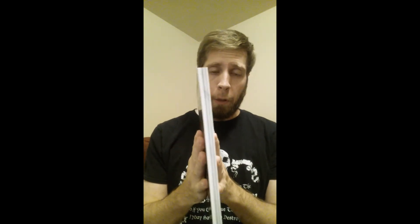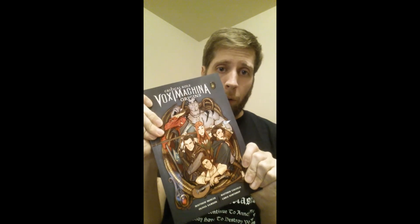Hello and welcome to UPM Gaming. We're doing a quick product review on Vox Machina Origins, the trade paperback. We're not reviewing the actual story or anything like that — you can find that online. Just a quick review of the actual book itself.